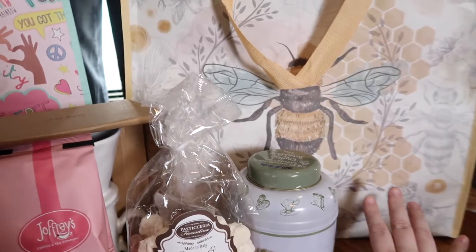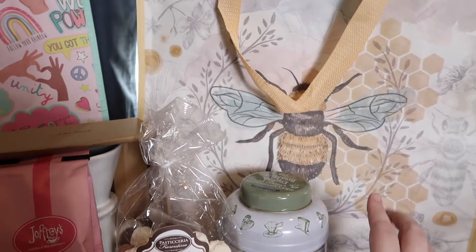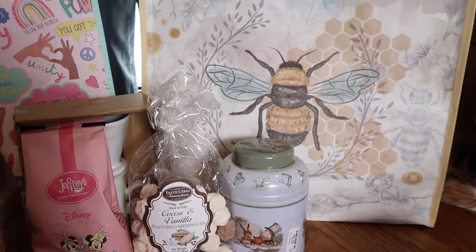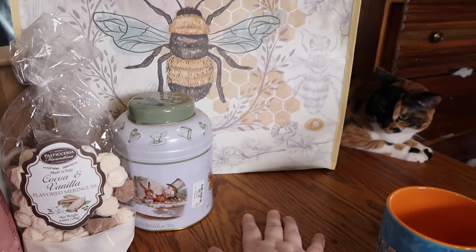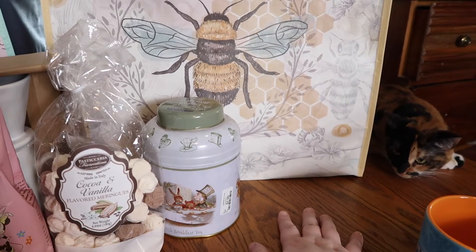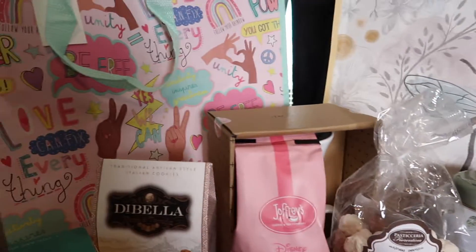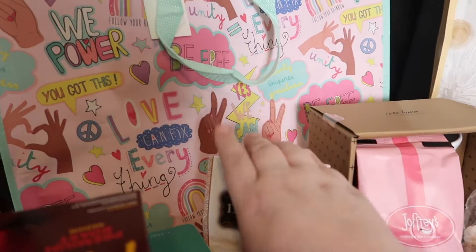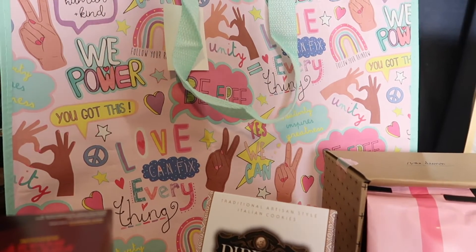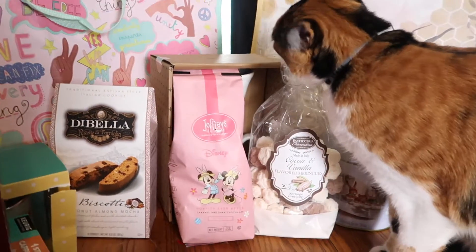I always buy bags from Home Goods, and I loved this 'B' design — I think the muted colors are so pretty. And then I also had to buy this one — it reminded me of the 90s, I just loved it so much — and I bought that for Courtney, just to put some stuff in if she wanted to.